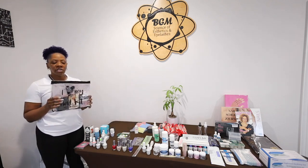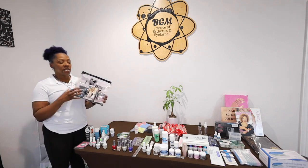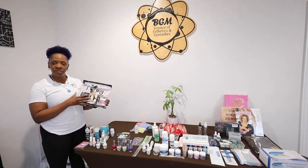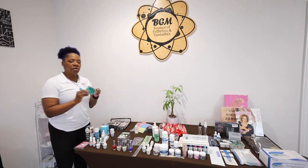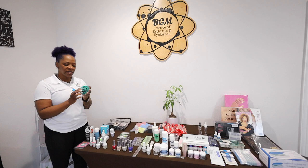We will include, for a limited time, the Tammy Taylor Sculpt. You also have a nail art palette.